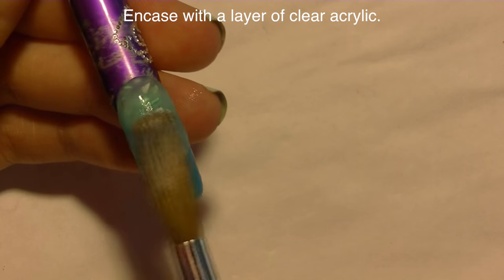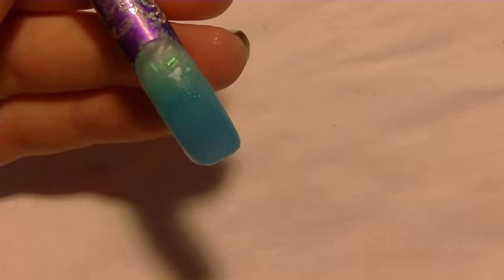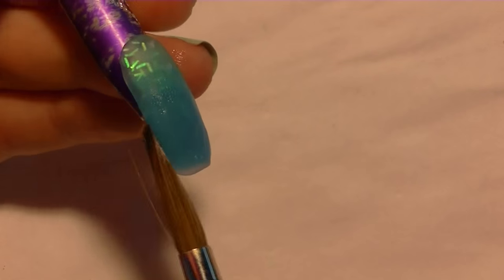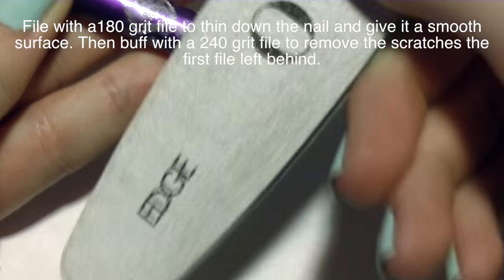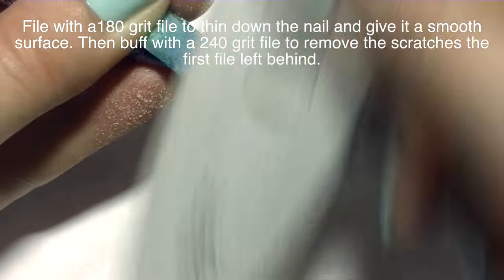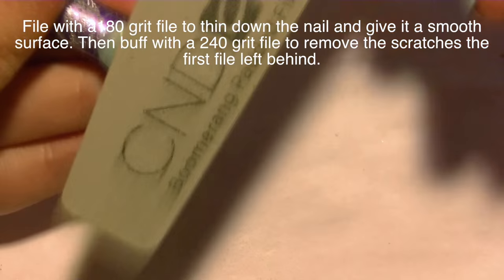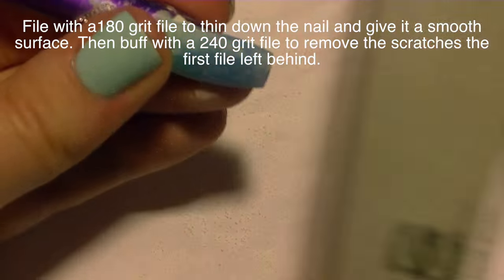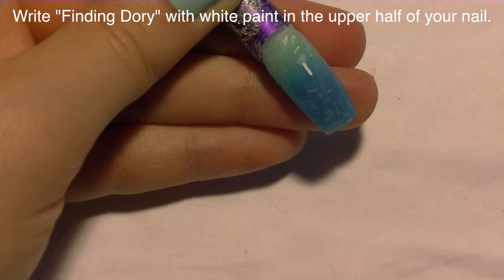So now I'm going to be encasing the nail with a layer of clear acrylic. Acrylic is going to add strength and also protect the gradient and any glitter in your colors. My aqua has some pretty big glitter flakes, so we want to add the clear so we don't file those flakes away. Now I'm going to be filing it with a 180 grit file — this will thin down the nail and smooth it so it's nice and easy to paint on. Then I'm buffing it with a 240 grit padded buffer to remove the scratches the first file left behind.